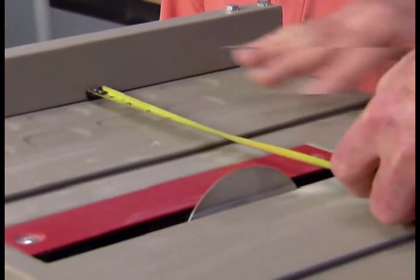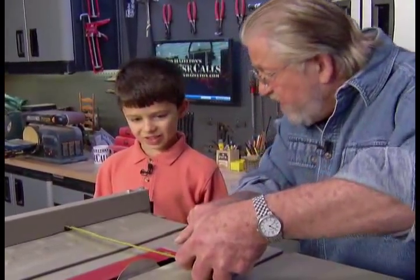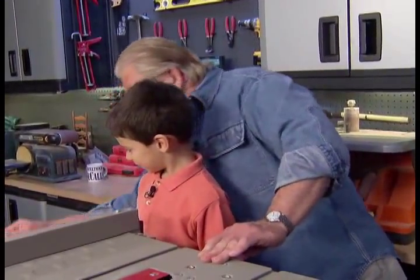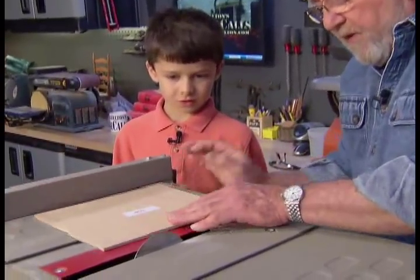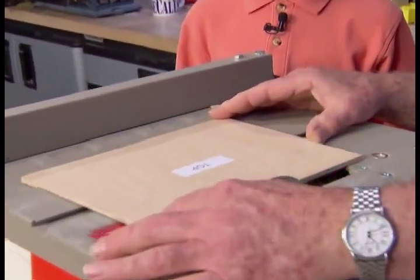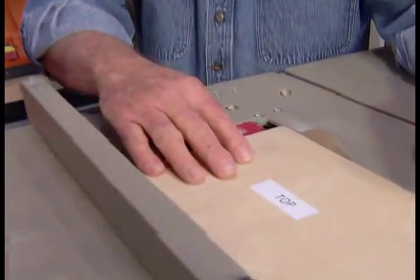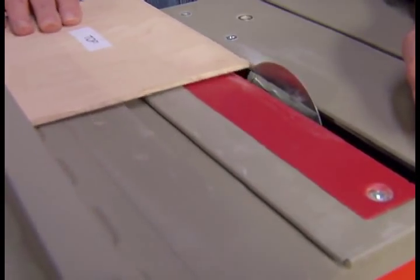Projects designed for older children may require reading measurements and transferring those measurements to the saw. However, since we already have a template, I'm going to use this to set up the saw. I'm going to lay the template right up against the blade like that, and then bring the fence in. When set, we want the template to slide snugly between the fence and the blade.